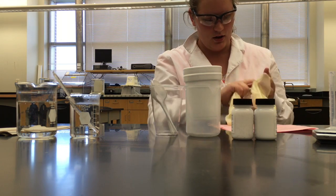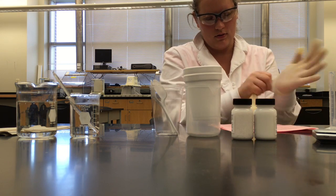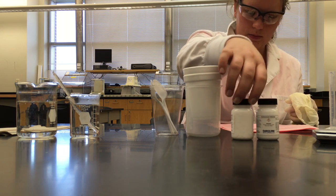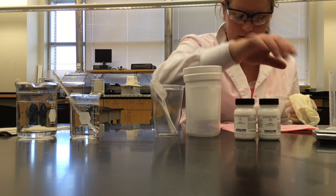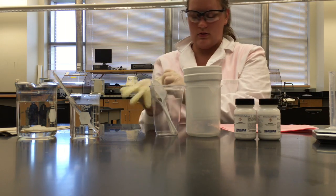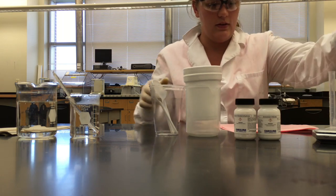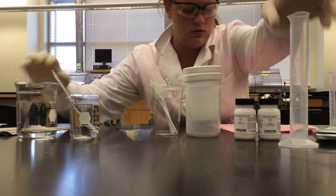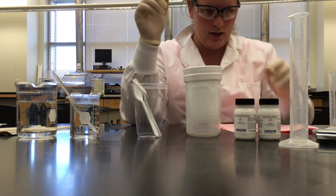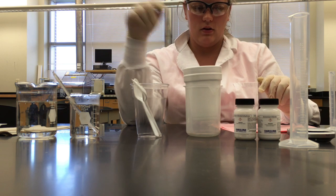The materials you're going to need are three foam cups, calcium chloride, ammonium chloride, a thermometer, two weigh boats, a graduated cylinder of 50 milliliters, two plastic spoons, an electric balance, and a 250 milliliter beaker.